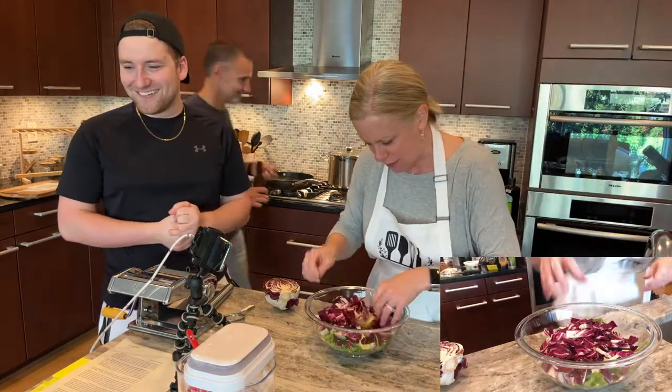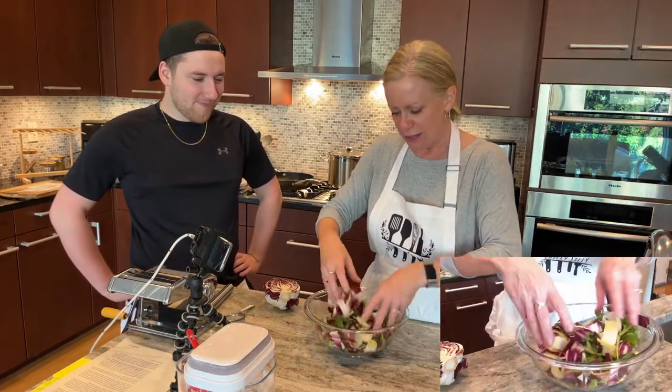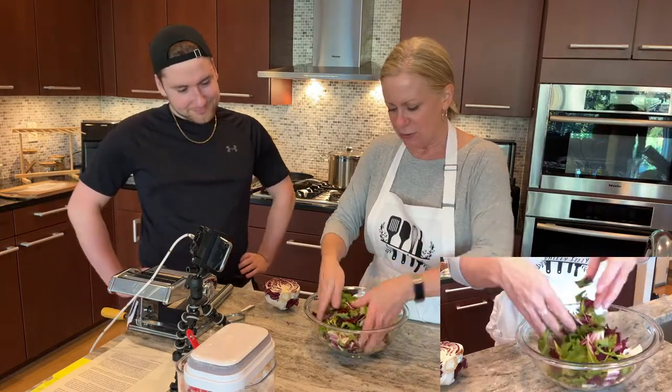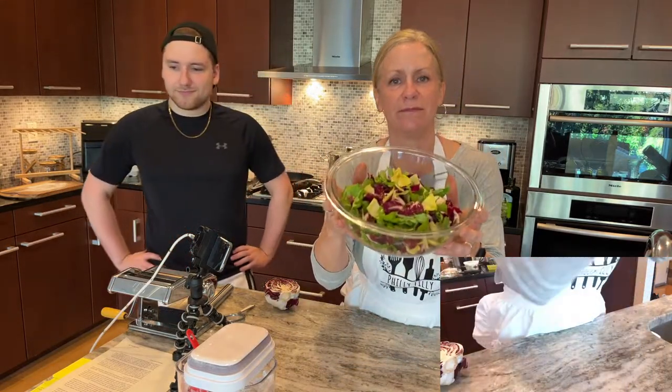I'm just fussing with my list, wanting to make sure there weren't any funny-looking pieces. My hands are clean, so I'm just tossing those. Look how beautiful this is — I think he calls it a tri-color salad and it's just gorgeous. I love all the different textures and flavors. I just think that is lovely.